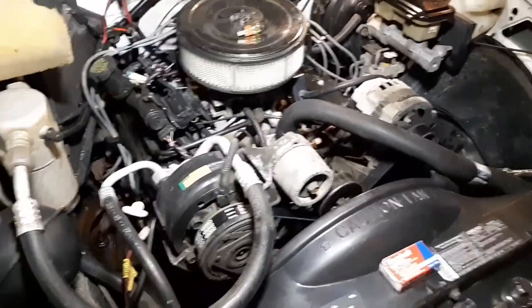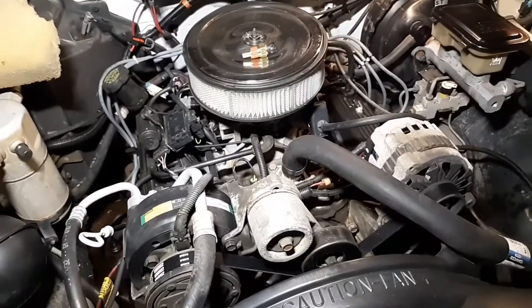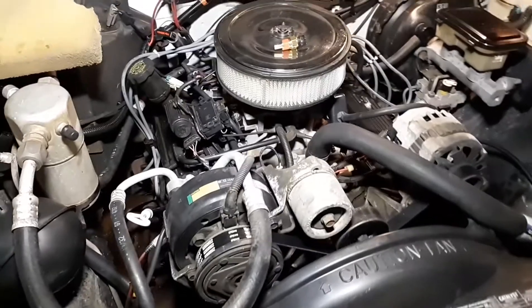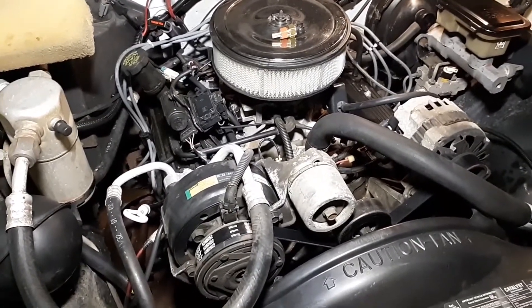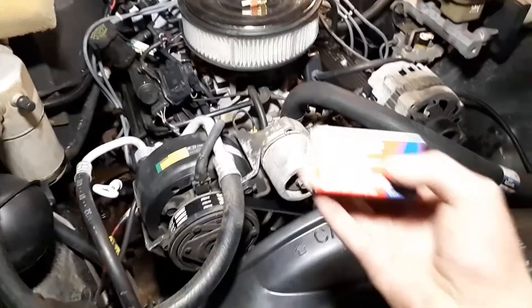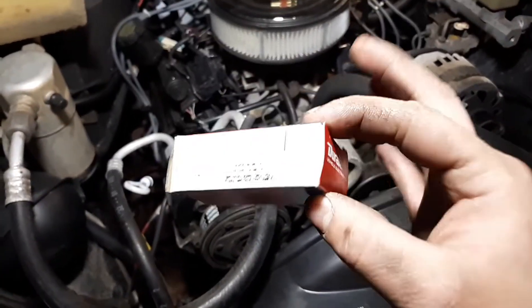I was doing some other repairs on this truck and thought I'd make a video. Here we have a 1993 Chevrolet S10, two-wheel drive, automatic, 4.3 V6. It's got 149,000 on the odometer and we're replacing the coolant temperature sensor.